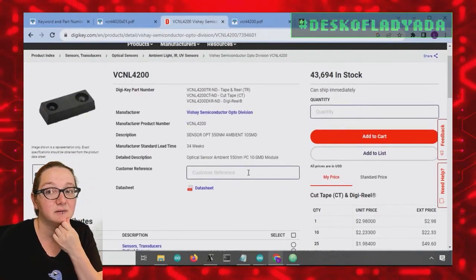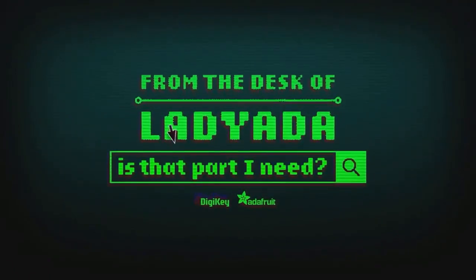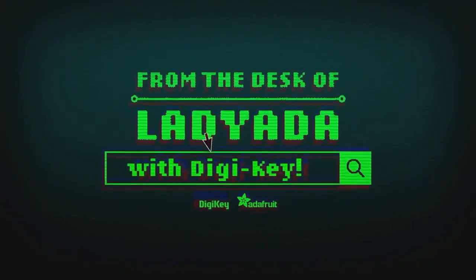That was a great search! Where in the world is that part I need? The Great Search with DigiKey.